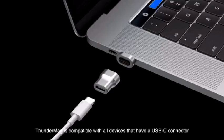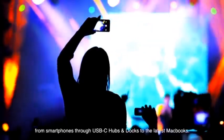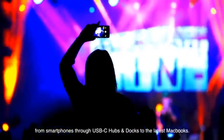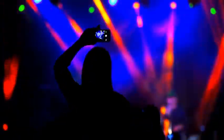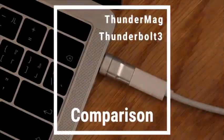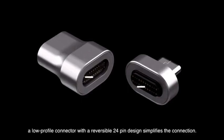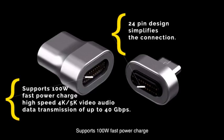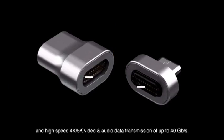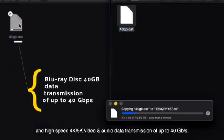Thunder Mag is compatible with all devices that have a USB-C connector, from smartphones through USB-C hubs and docks to the latest MacBooks. With strong magnetic absorption, a low-profile connector with reversible 24-pin design simplifies the connection. It supports 100 watts fast power charge and high-speed 4K and 5K video and audio data transmissions of up to 40 Gbps.